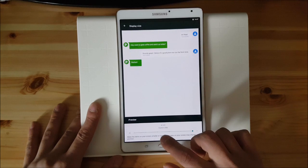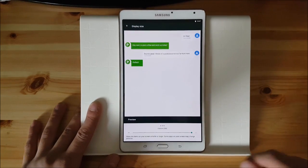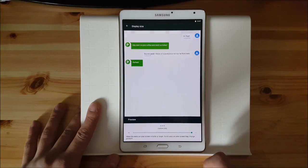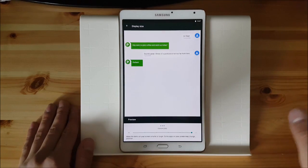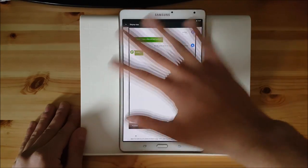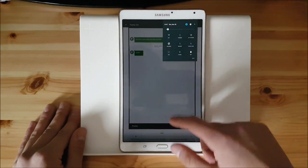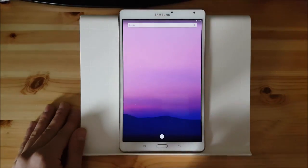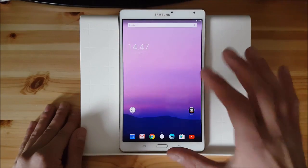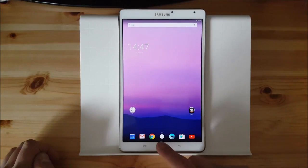I've set a custom one in the developer options and we will move onto that later on. But here you have actually six options to scale the DPI of this tablet. You can go to the minimum one and you can see that everything has got smaller. The notification panel has got smaller and the icons on the home screen got smaller. Everything got smaller and you have more place to show more apps as you can see.